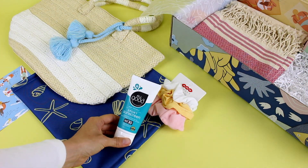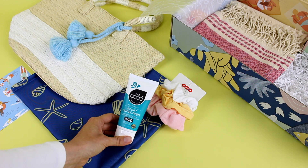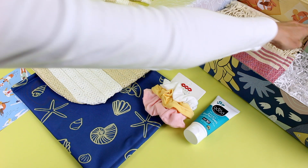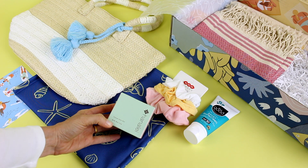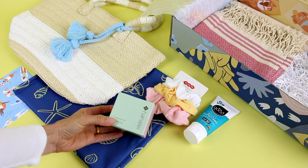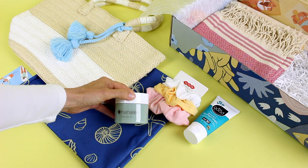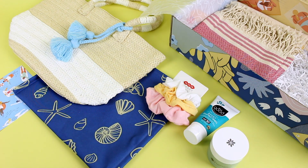Then we have this All Good Sport sunscreen. I received this in another box, but I'm totally happy to receive another one because I'll keep one in my beach bag and one in the bathroom. I love that it's reef friendly and it's a natural formula. Then our other beauty item — this was something that subscribers could have chosen between two options. I think one was a powder cleanser. The brand is Hanalei and I got the Island Aloe Gel, which I'm really happy about because aloe is just a great idea to have on hand when you're out in the sun.